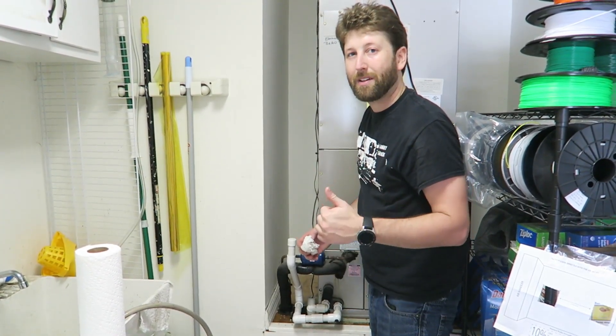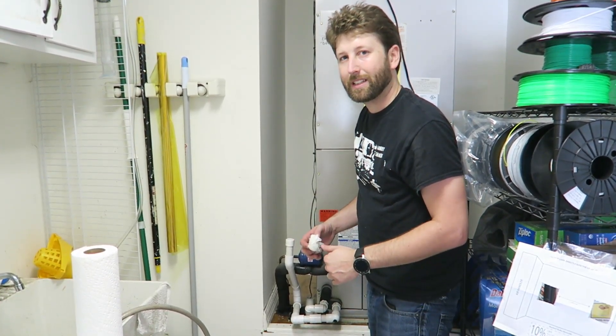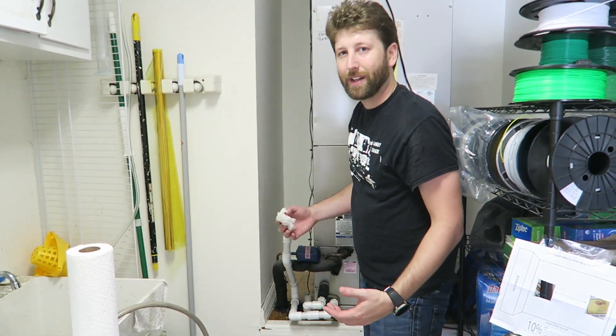If this video helped you out, please help me out and like and subscribe so that others in need can watch this video and get their air conditioner fixed too. Thanks for watching, and check out some of my other videos if you found this helpful.